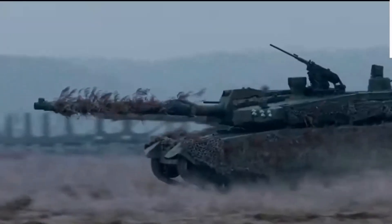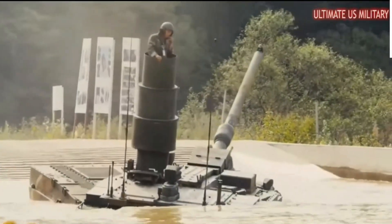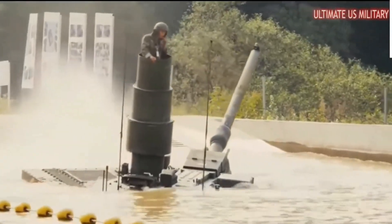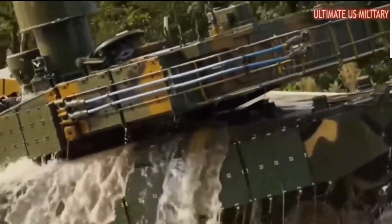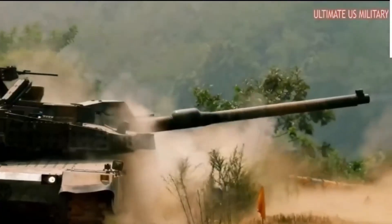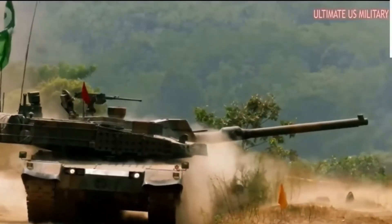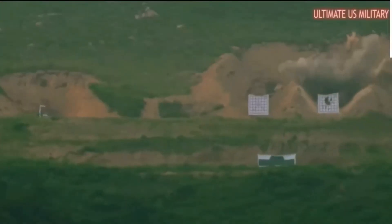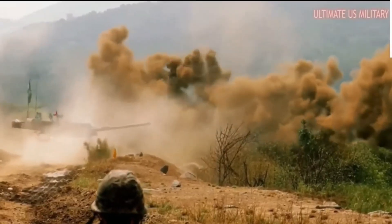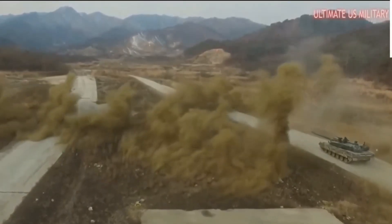This main battle tank can be fitted with a front-mounted dozer blade for self-entrenching and clearing obstacles. Mine plows or mine rollers can also be attached. Germany no longer builds new hulls for this tank, but instead refurbishes and upgrades existing Leopard 2 hulls from stocks to new standards. As all upgrades are modular, any existing Leopard 2 tank can be upgraded to the latest standard. Interestingly, by 2022, new hulls can still be manufactured in Greece, as the country established local production for their Leopard 2A6 HEL variant.